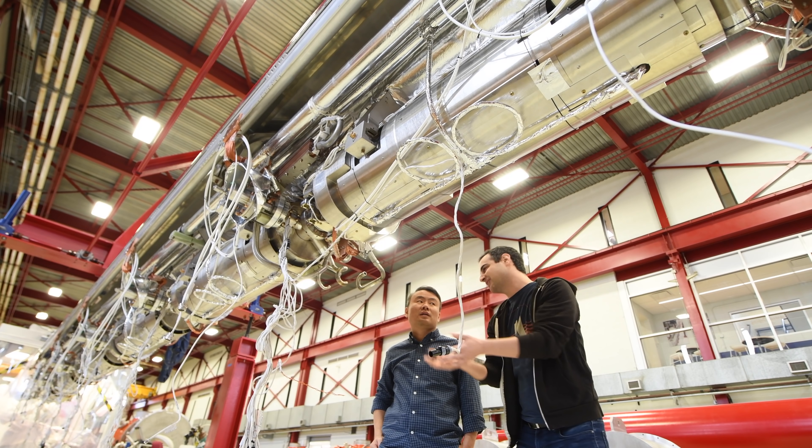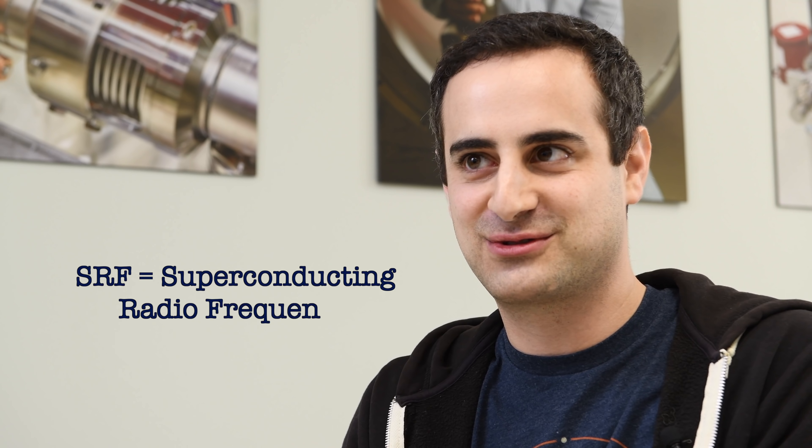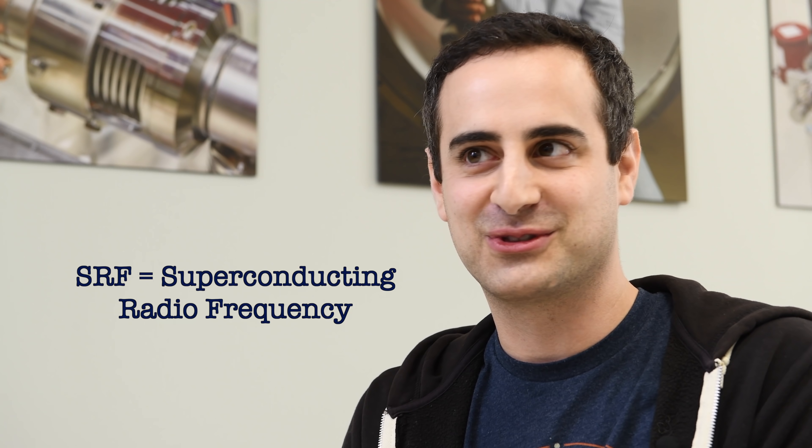The devices that we use to do this are superconducting radio frequency cavities. When I first heard it, I knew what each of those terms meant, but I'd never heard them together like that.